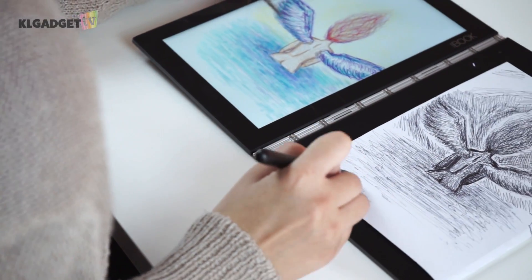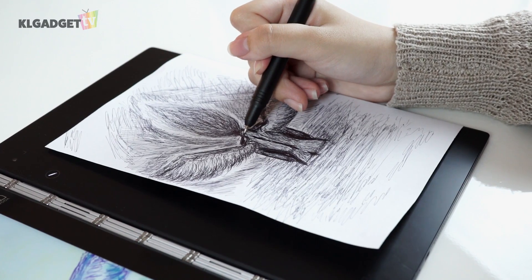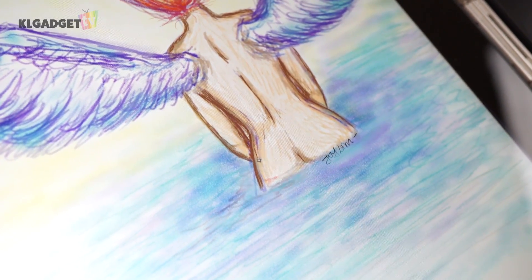For the last question: do you think this could replace your physical drawing? For normal sketches that you're going to put into digital format, or if you just want quick, simple digital art, then yes, this could definitely be the easiest way to do it. But if you're still a traditional artist and you still want to see your colours come to life on paper, I'll still stick to my sketchbook. So there you go — a first-hand opinion on the drawing surface of the laptop.